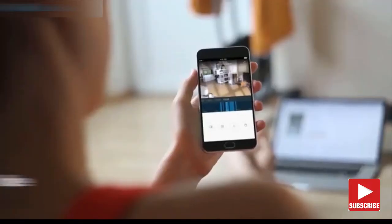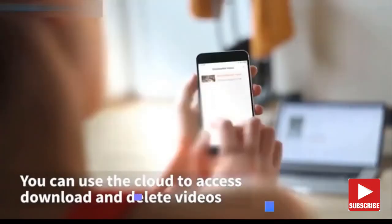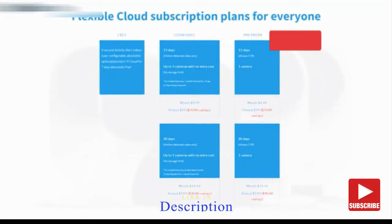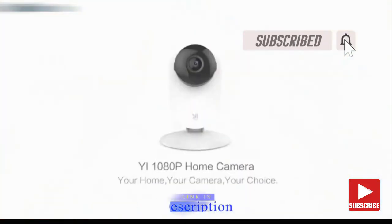The YeeHome 1080p home camera supports up to 32 gigs in local storage, or for the most secure storage solution, subscribe to YeeHome Cloud to protect all your footage from theft or damage. The YeeHome 1080p home camera — from the leader in home security cameras.